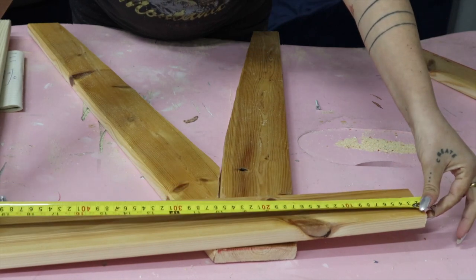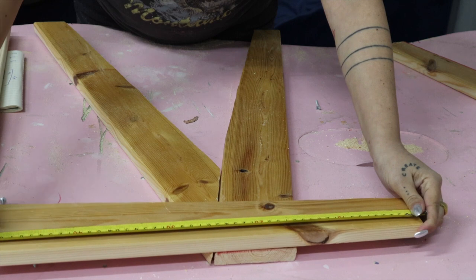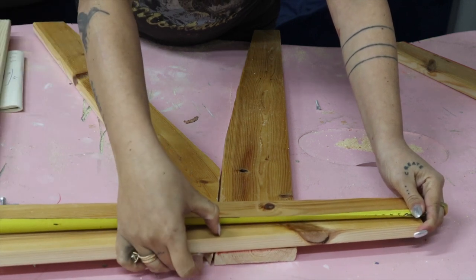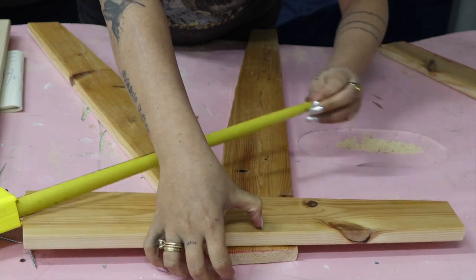First we're going to find the middle of our armrest — since it's 50 centimeters, the middle is at 25. We position the midpoint of the armrest to the midpoint of the leg assembly, and here we are with both sides.